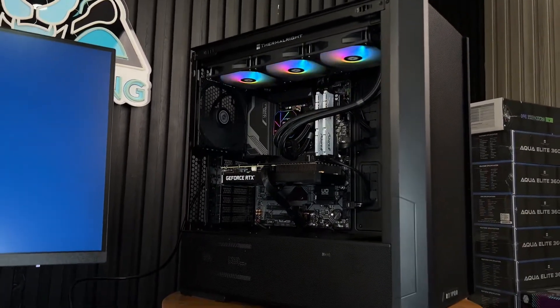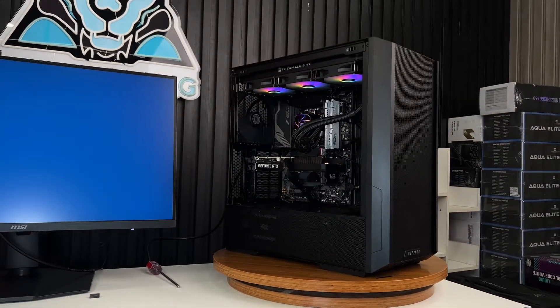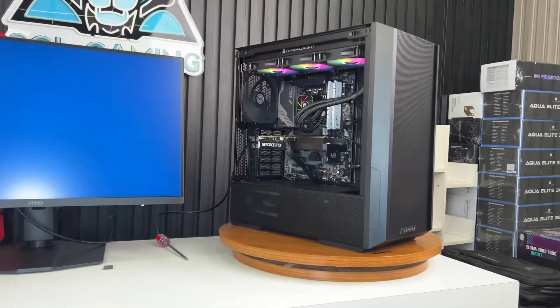At the top, I'm going to use a 360mm Thermalright liquid cooler. This PC is going to be built for 4K editing — I'm not using it for gaming. I'm going to build this PC specifically for 4K editing.